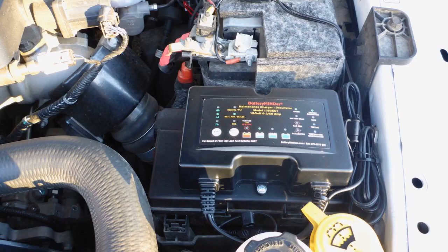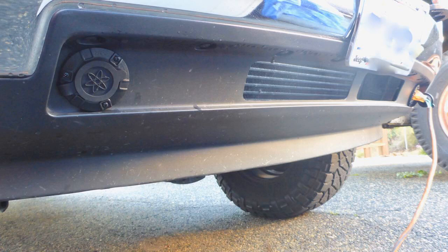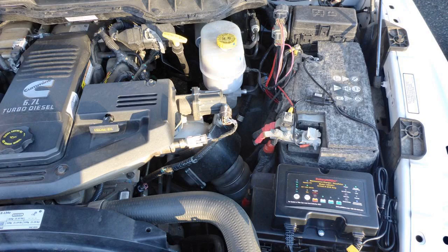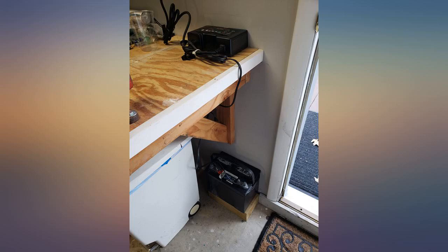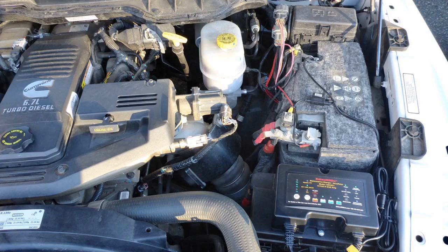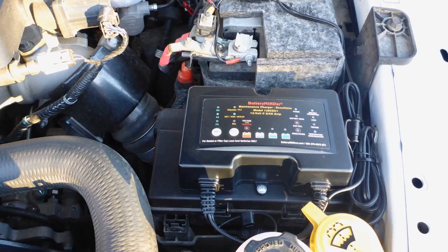The Battery Minder and the Foxwell car battery tester analyzer BT100 are a must-have pair for the automotive enthusiast. The battery in my 2003 Discovery tested bad due to sulfation, and I was getting ready to spend a few hundred dollars to replace it. I connected the Battery Minder unit and left it running for a few days. It originally indicated a weak battery, and when I retested it, all is okay. See the before and after pictures.